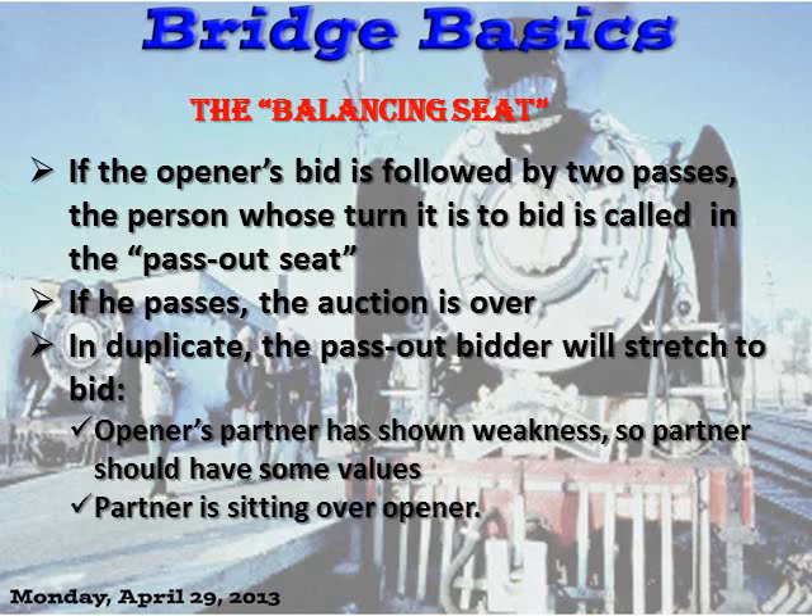Partner is also sitting over the opener. What is strange in this situation is: the less you have, the more likely your partner has more, and he is sitting over the opener. Which, of course, means if there's any finessing situation to be had, it is to your advantage.